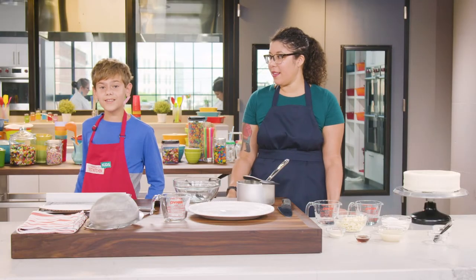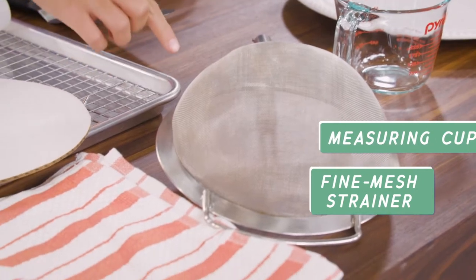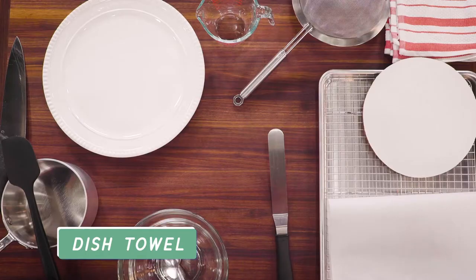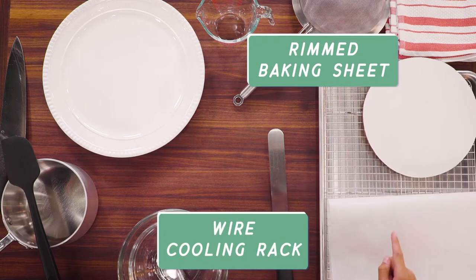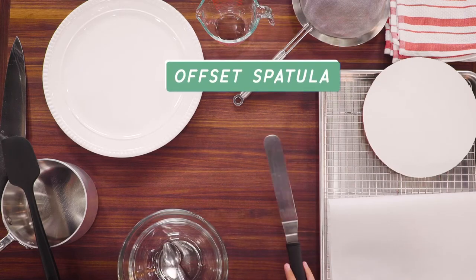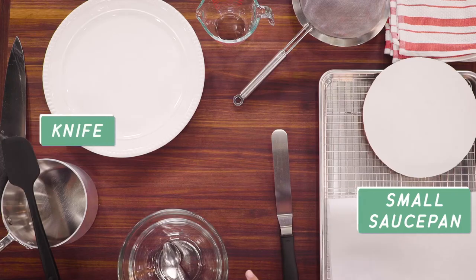To make a mirror cake, you're going to need the following equipment: a measuring cup, a mesh strainer, a dish towel, a 9-inch cardboard round, parchment paper, a rimmed baking sheet, a wire cooling rack, an offset spatula, two bowls, a spatula, a saucepan, a knife, and a plate.